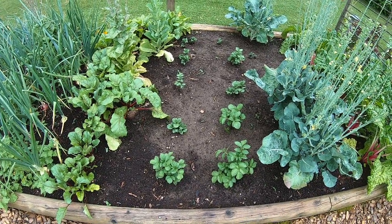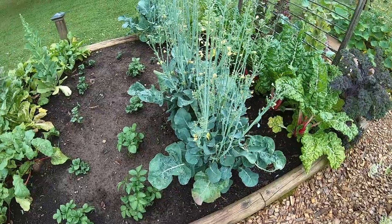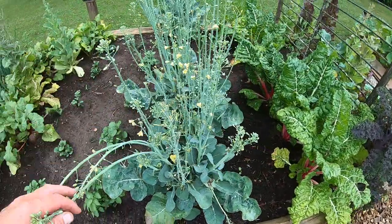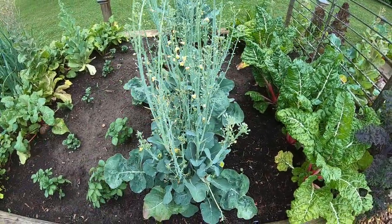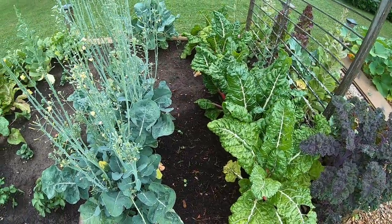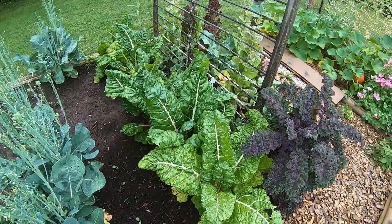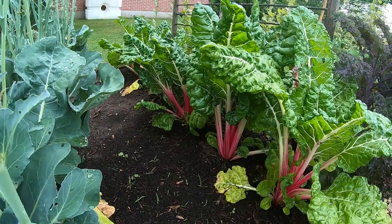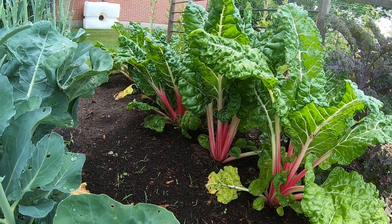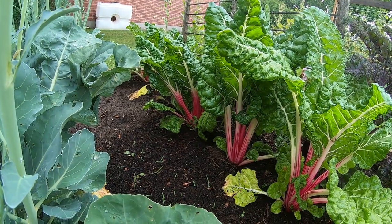Then we put in some late potatoes here in this gap. More Atlantis broccolini. I had a row of Veronica cauliflower in here but that's two years in a row it just hasn't worked out for me — it's gone ahead quite early. This one here is Swiss chard, I think it's called Peppermint, so they're all pink stems.